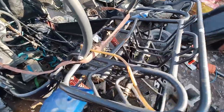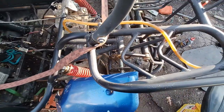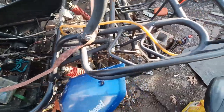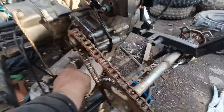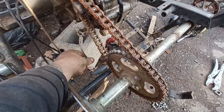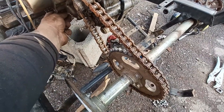Alright guys, there it is — she's a runner! So we now know we have a runner. I'm going to put the gear shifter on it and I want to see if there's a rear axle spin, so let's do that while we're sitting here. This is for the reverse — that's the reverse lever. So the other one's the shifter.